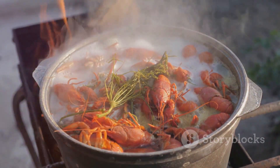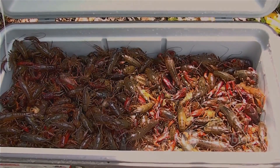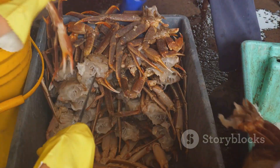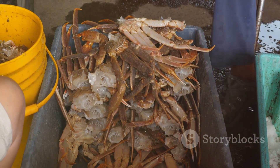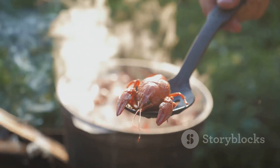Once you've got your crawfish, it's time to clean them up for cooking. Cleaning crawfish properly is crucial for a delicious meal. The first step in this process is purging your crawfish — you'll want to dump your live crawfish into an ice chest, ensuring the drain is closed, then add fresh water just enough to cover the top of the crawfish.